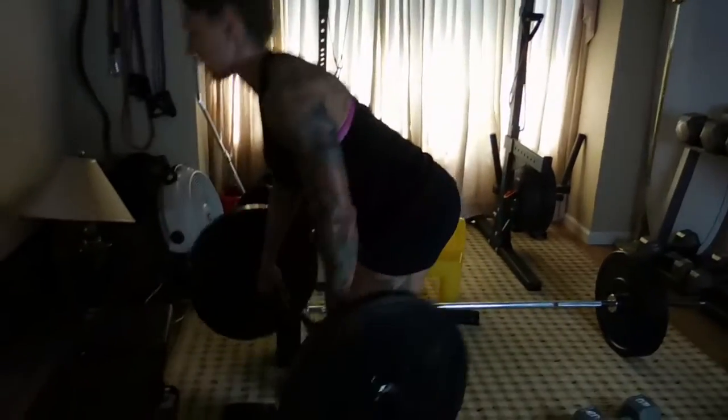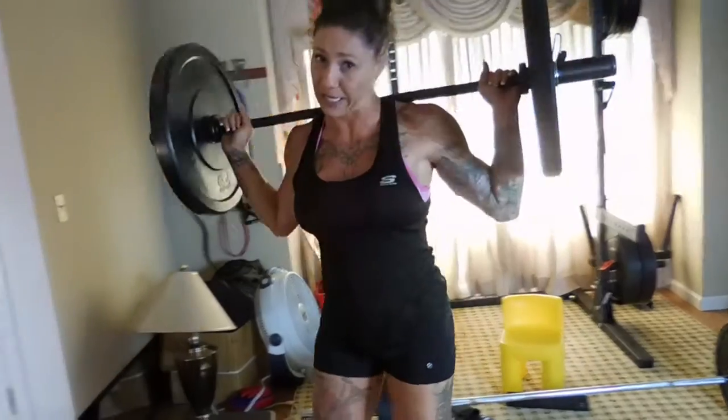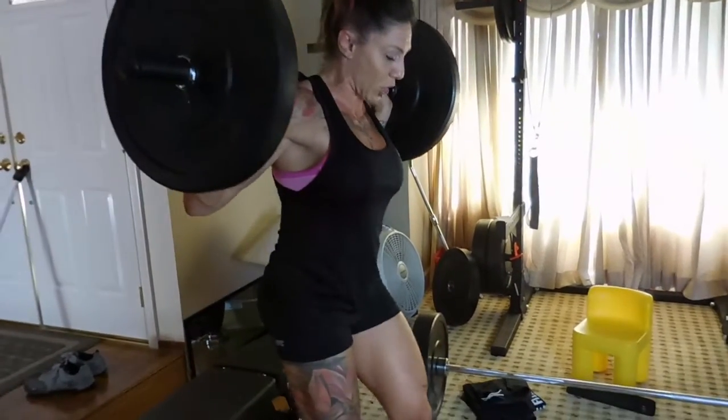I'm going to take this barbell, tune in, and put it on my shoulders. Now, these are bumper plates — don't get it twisted. That is not a 25-pound barbell. I am not even trying to front like it is. This is a 25-pound plate.